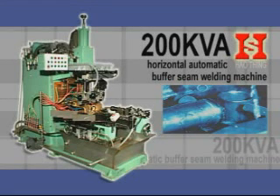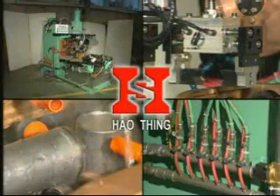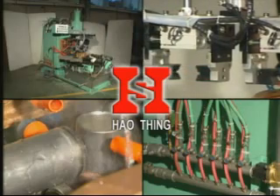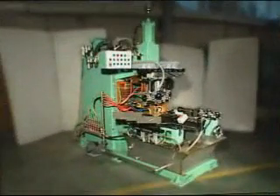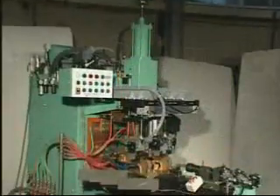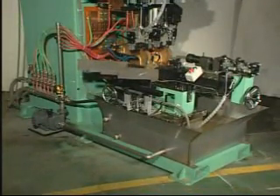The 200 KVA Horizontal Automatic Buffer Seam Welding Machine welds auto and motorcycle parts, buffers. The equipment mainly consists of a separating mechanism, driving mechanism, cutting tool mechanism, and welding mechanism.